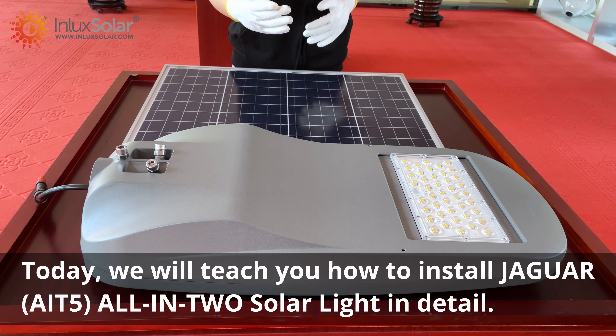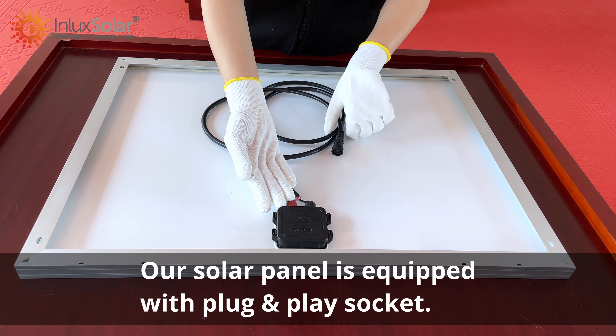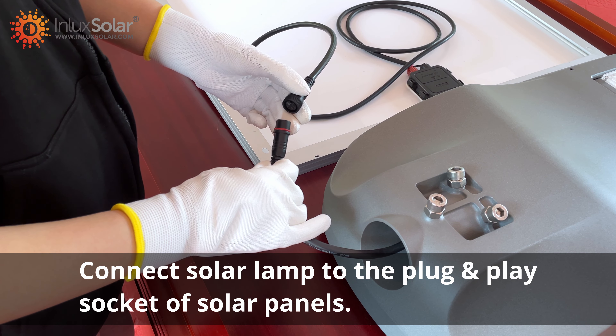Today, we will teach you how to install the Jaguar all-in-one solar light in detail. Our solar panel is equipped with a plug-and-play socket. Connect the solar lamp to the plug-and-play socket of the solar panel.